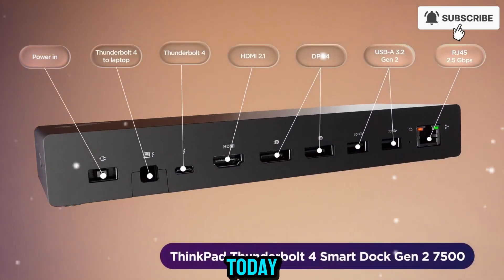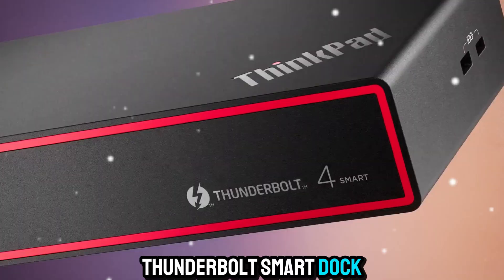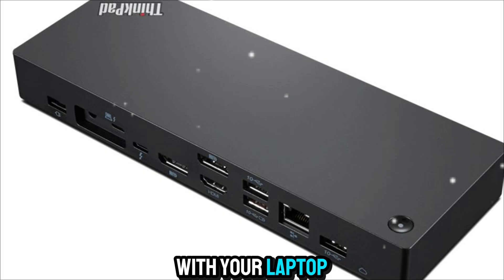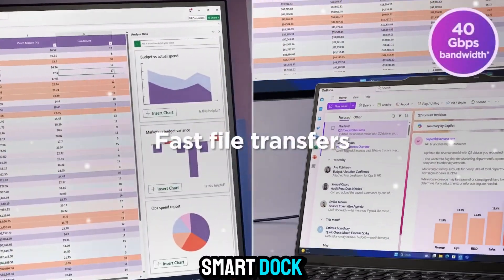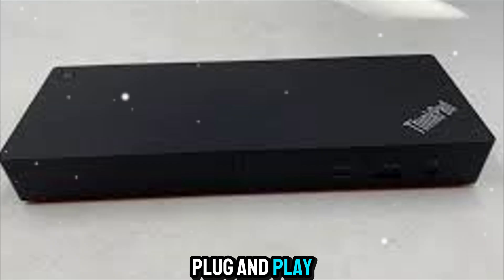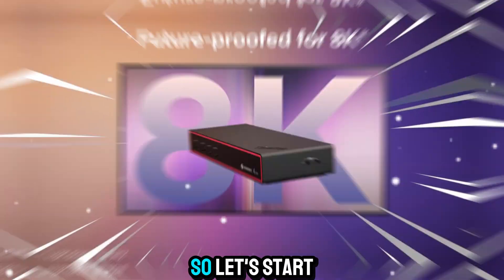Welcome to Zone of Gadgets. Today, we're taking a deep dive into the Lenovo ThinkPad Thunderbolt Smart Dock Gen 2. This little device may look simple, but it completely changes how you interact with your laptop and workspace. It's the second generation of Lenovo's Smart Dock lineup, redesigned from the inside out to deliver sharper display performance, smarter management options, and a seamless plug-and-play experience perfect for the hybrid world we all live in.